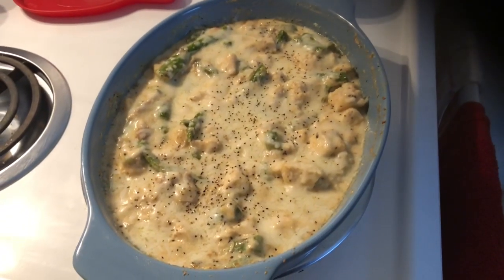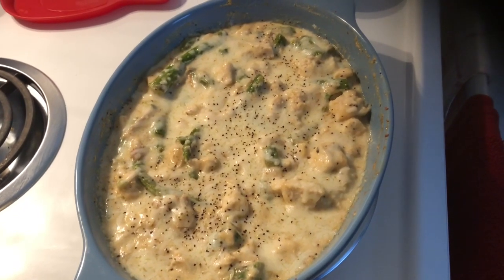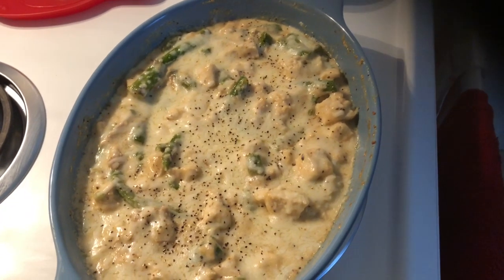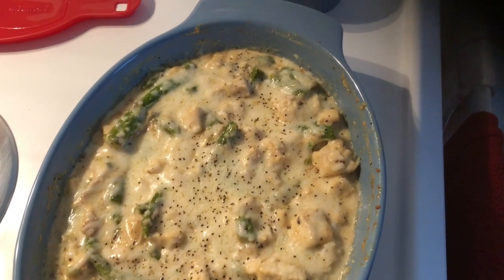What's up everybody? This is Nicole and take back our health with our plate — that's our goal. Tonight we cooked asparagus and chicken alfredo with lots of garlic and butter and shredded cheeses. We used parmesan and asiago and mozzarella, and this is just so good.